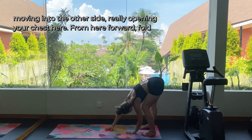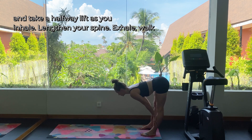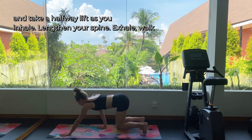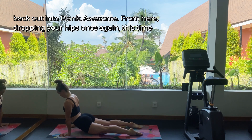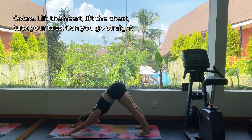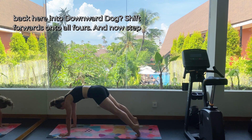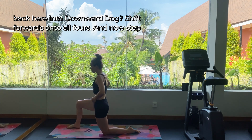Really opening your chest here. From here, forward fold and take a halfway lift as you inhale — lengthen your spine — exhale, walk back out into plank. From here, dropping your hips into cobra: lift the heart, lift the chest, tuck your toes. Go straight back into downward dog, then shift forwards onto all fours and step one foot forward — we're coming into a hip flexor stretch.